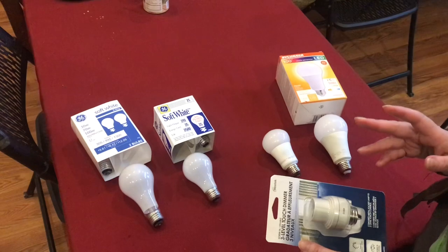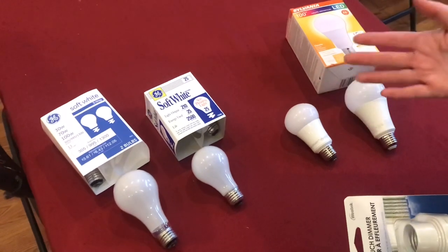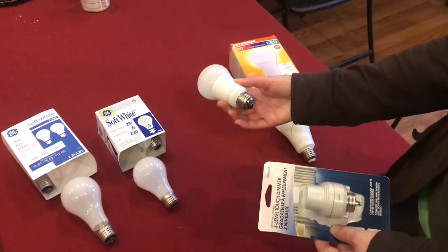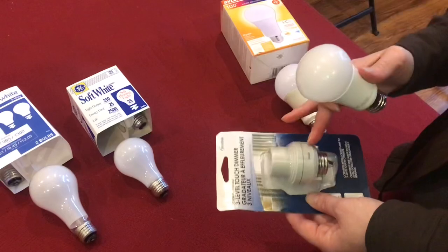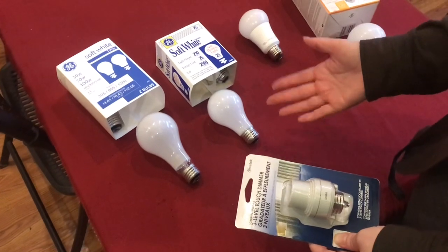Once you have the right kind of lamp to use this device, you also need to know what kind of light bulb can and cannot work with it. One of the most common light bulbs today is a non-dimmable LED light bulb, and if you're using this kind of light bulb with this device, it will not work. Incandescent bulbs will work — they're not as common these days, but you can still find them.